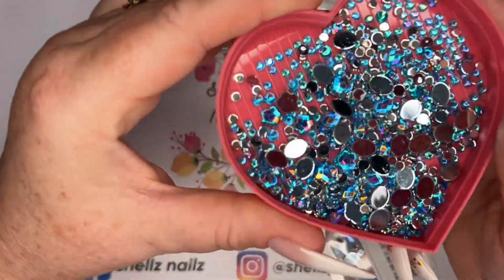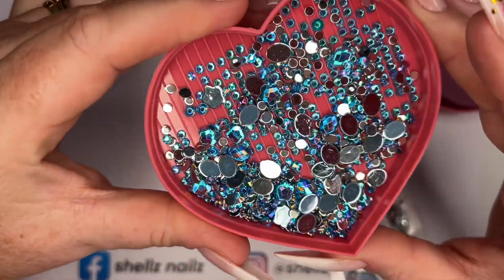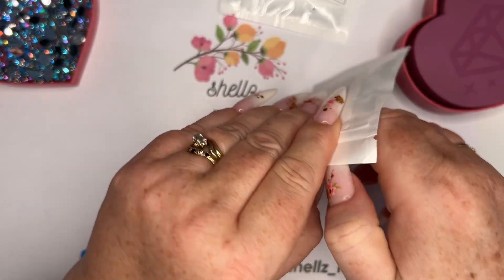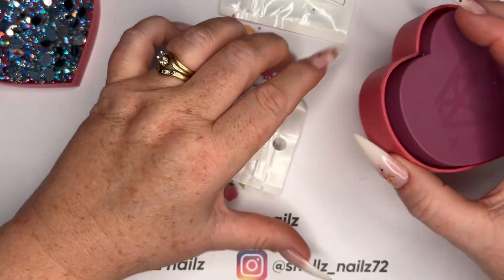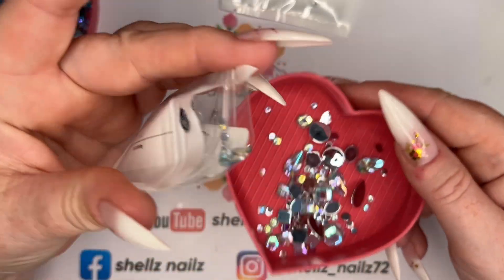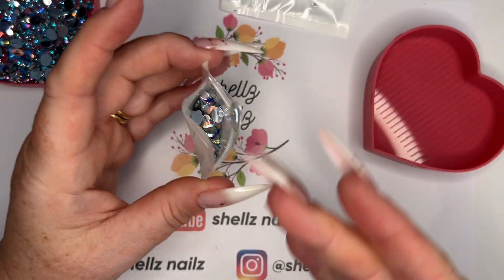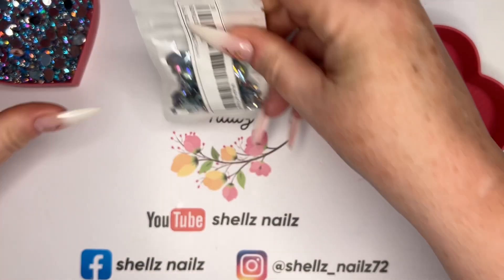I wouldn't put these on myself because I don't know if they would last. I just thought it was super cute, really gorgeous. So I've got a purple — well, I don't know what colors they are because it doesn't say. This is like an AB. I don't know what color they are but I'll leave the links down below anyway. I've got lots of different colors in them.